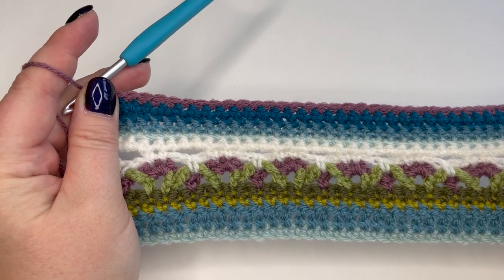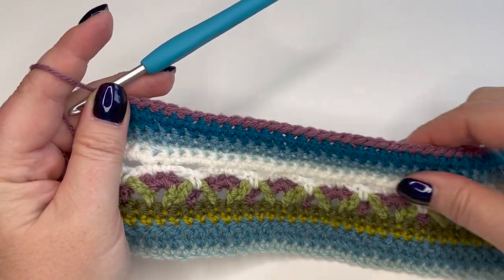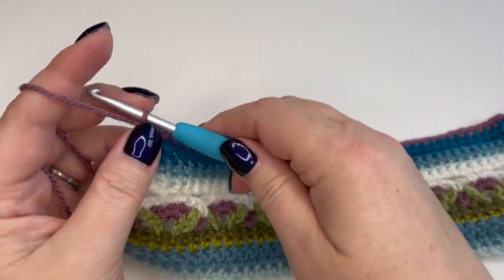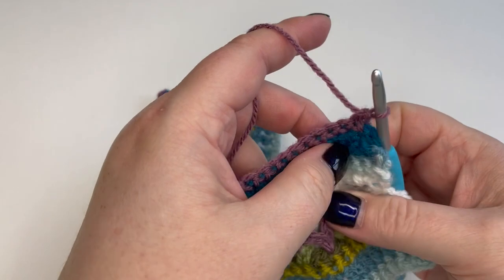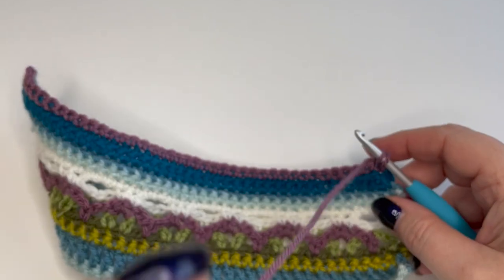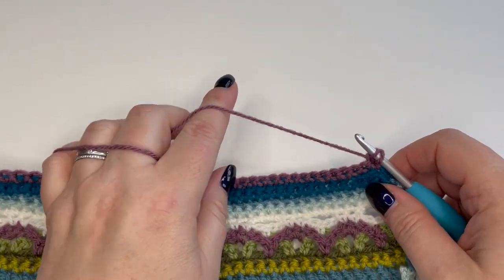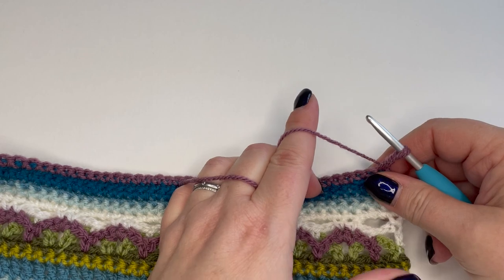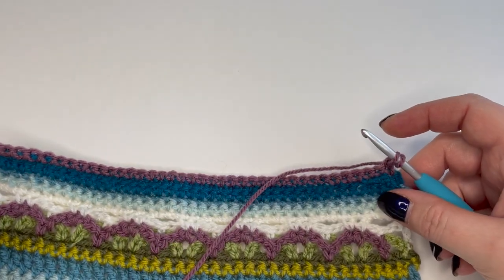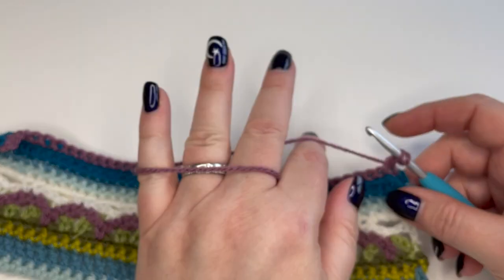Right then, I've just worked the end of row 13, so you can see I've got my two petrol rows in there and one row of grape, and we are currently on the right side of the work. I'm going to make my turning chain and turn to the wrong side. Bobbles are made on the wrong side of the work — but don't worry about that because they sort of happen naturally and work really really well. You just need to remember that when you're on a bobble row you need to be on a wrong side row. So we're now going to start row 14, still with grape, but we've got gold waiting in the wings ready to make those pumpkin-y bobbles so they've got a lovely contrast.